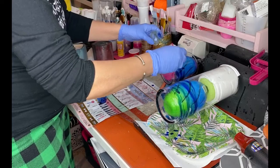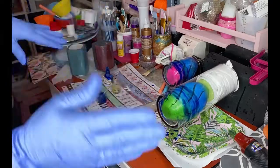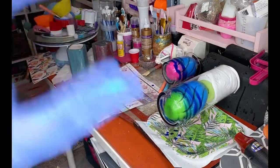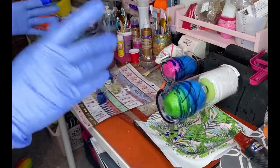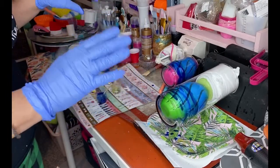The nice thing with this is as it spins, it's just going to keep changing. It is completely up to you what kind of look you're going for. If you want it to be a little thicker, you could leave it like this and let it change on its own.